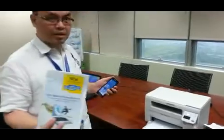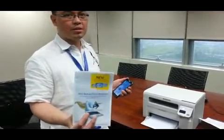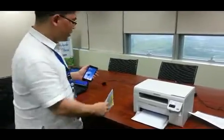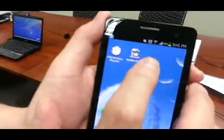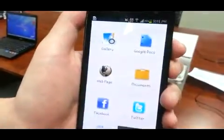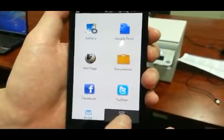We're actually going to scan the Intel brochure, as we did in an earlier video. First, you need to run the Samsung mobile print app. It's the same app you used before, and instead of choosing print, now you choose scan.